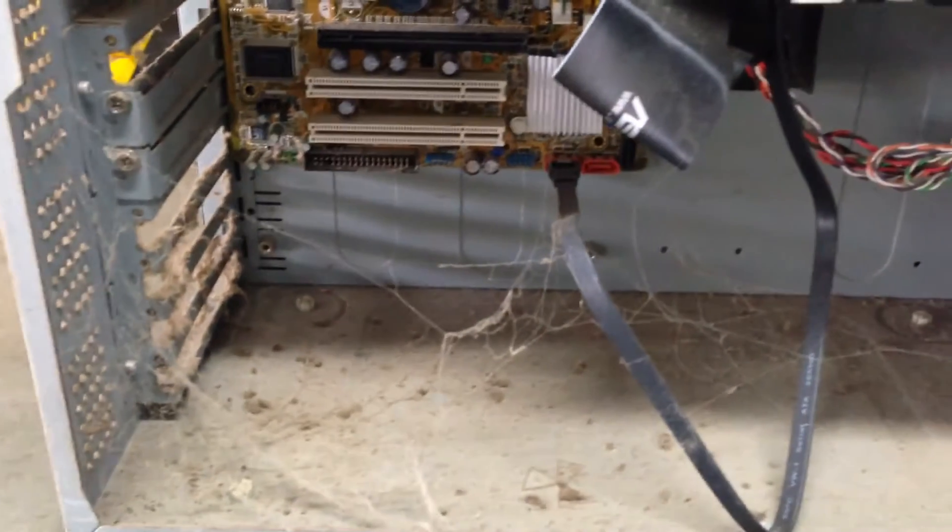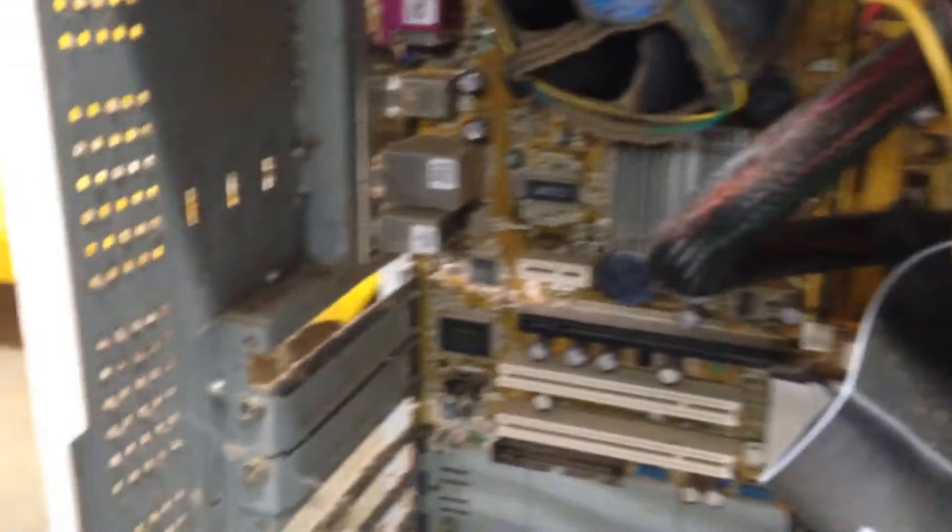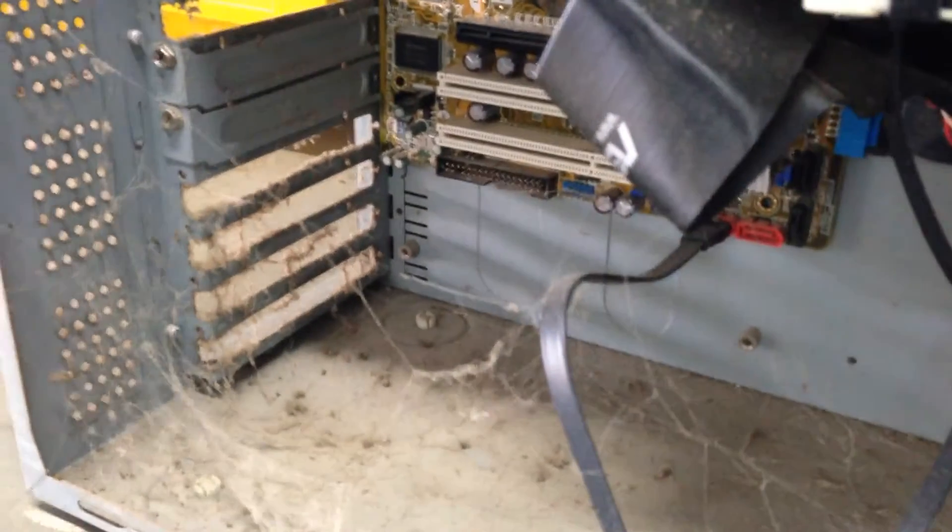The CPU fan — still air down here. Holy! This is a perfect example of why you need to clean inside your case.